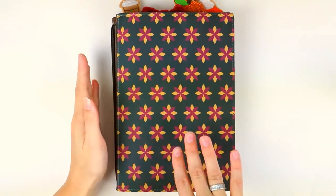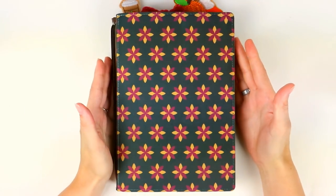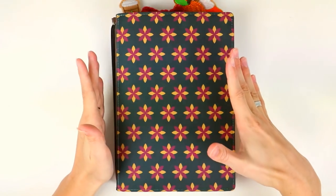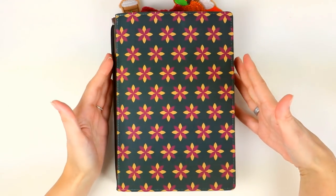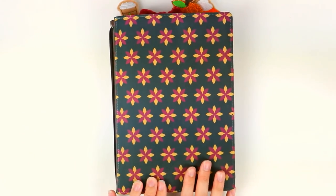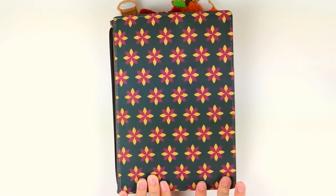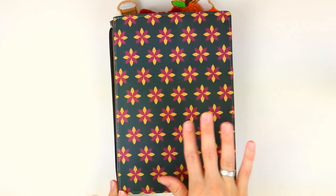That is everything in my traveler's notebook — it's super functional but I also have a few cute touches without being overly cutesy or impractical. Everything in here I use on a weekly basis and even almost daily as well. Let me know what you thought of this video — I will be switching it over to a more winter-themed setup later in the year, so let me know in the comments if you want to see that. Give it a thumbs up if you enjoyed it, and don't forget to subscribe so you don't miss any planning and lifestyle videos every single week!